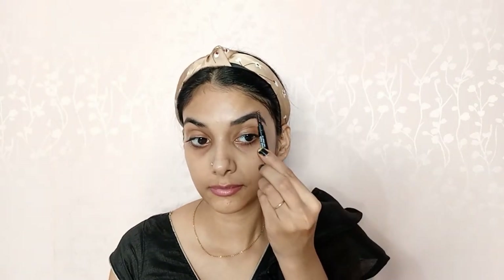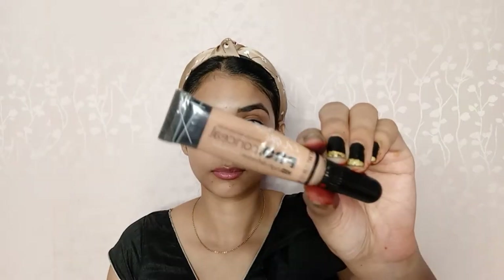For makeup, I'll start by filling in my eyebrows. For that, I will use the Suga Cosmetics Arch Arrival Brow Definer in the shade 02 Toppy Tom. I will fill in my eyebrows nicely and then use the spoolie to comb them so the product is evenly distributed. Next, I will take concealer and apply it around the edges of my eyebrows so they look clean and sharp.